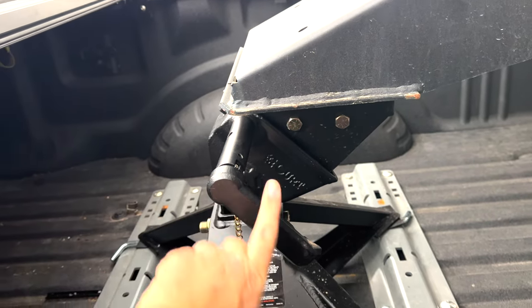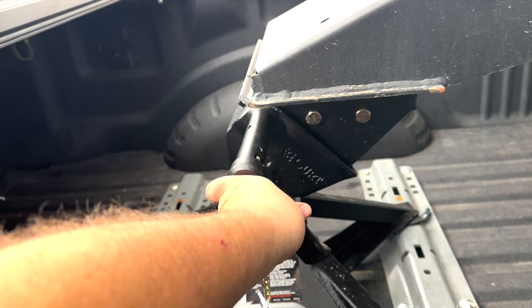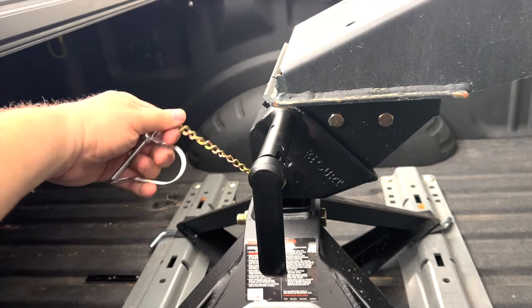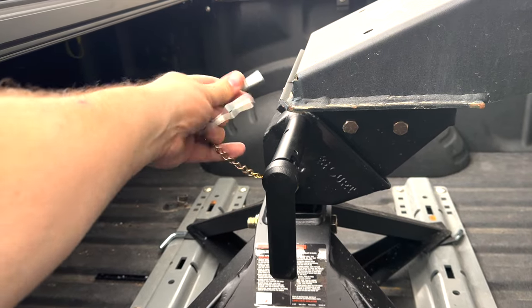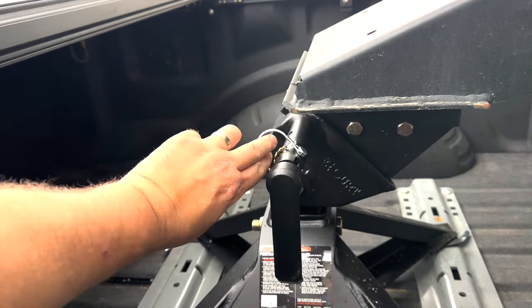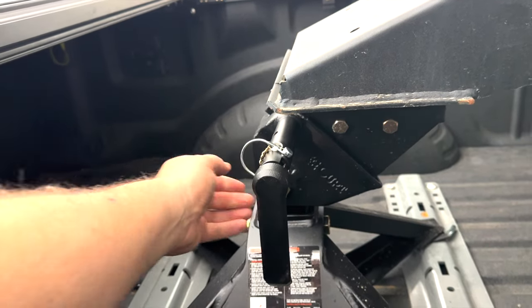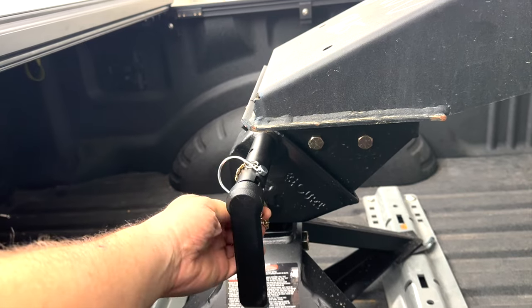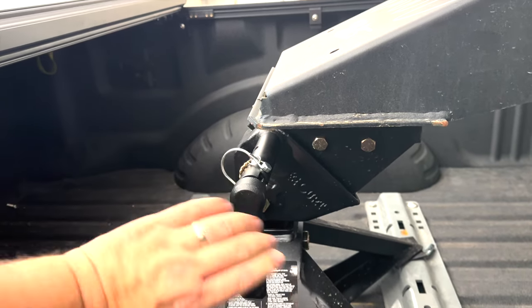To lock in this hitch, you push this rod in and turn it, then lock in the safety pin. I have to say this is much easier to reach than the pin was on the B&W. Everything seems to be a little bit easier with this hitch.